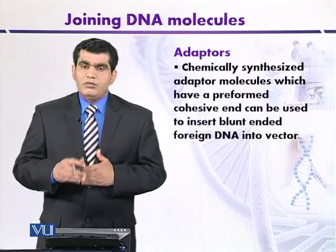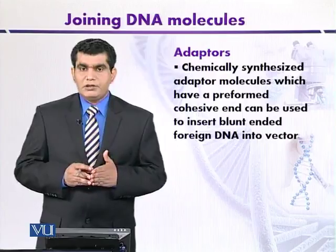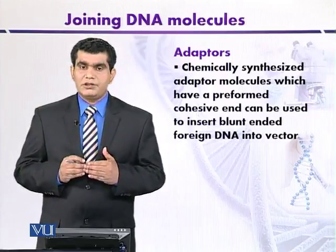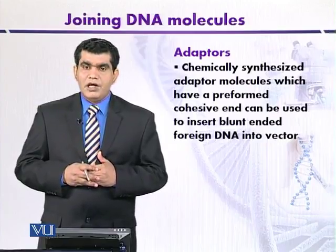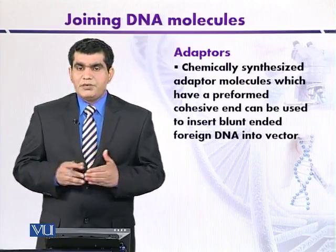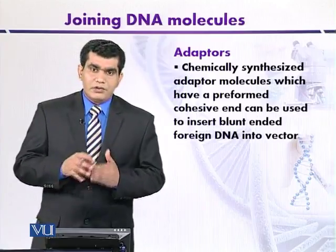We mix these adapters with foreign DNA. One end of the adapter is blunt, and the foreign or source DNA also has blunt ends, so the blunt ends are ligated using T4 DNA ligase. The fragments joined with the adapters are then treated with kinase enzymes so that we can introduce phosphate at the 5' cohesive ends.